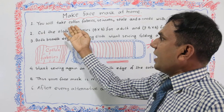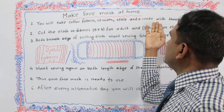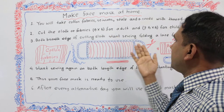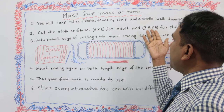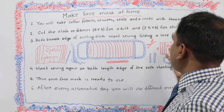Again, you will take cotton fabric, scissors, scale, and a needle with thread. Then cut the cloth or fabric at 9 by 5 — 9 by 5 for adult — and 7.5 by 5 — 7.5 by 5 for child.